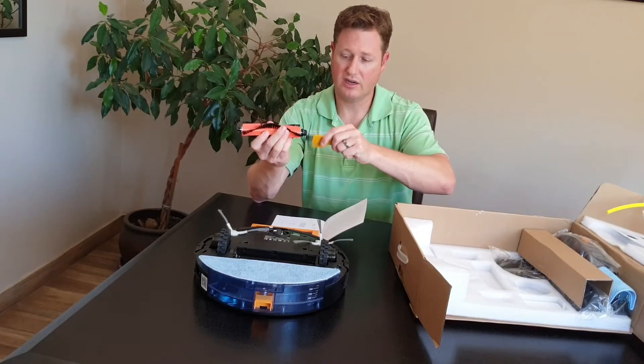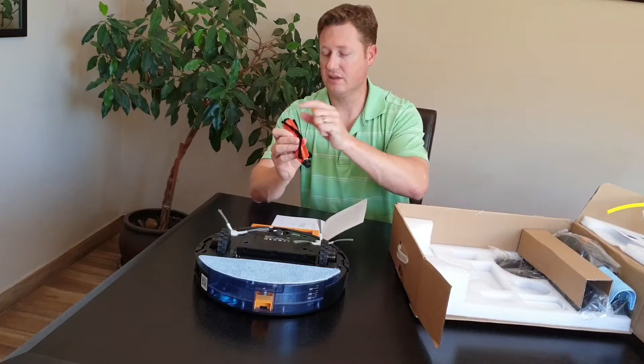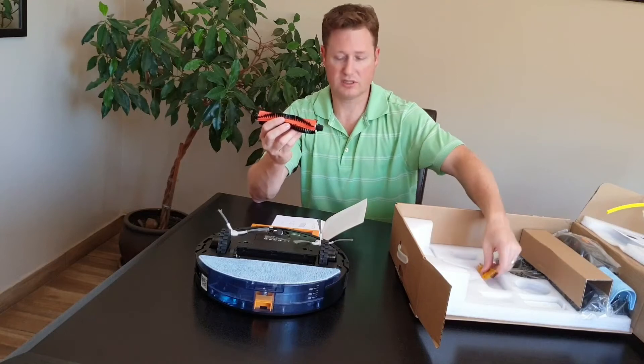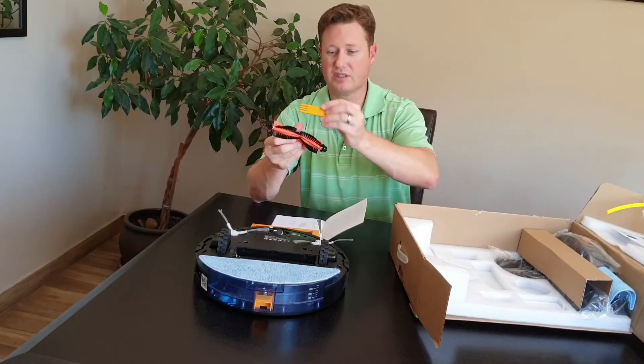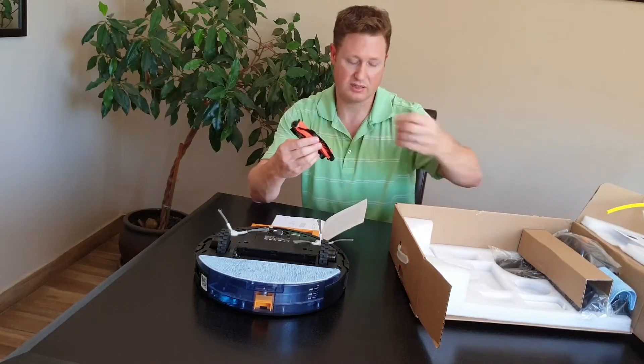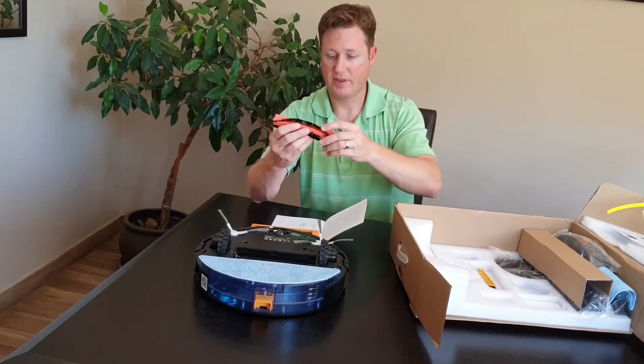When you've finished cleaning it, just make sure around the joints — obviously the machine hasn't worked yet so it's very clean — but just remove all the dust. There's also a nice grabber tool to sort of comb all the hairs into a position to cut them and pull them out.